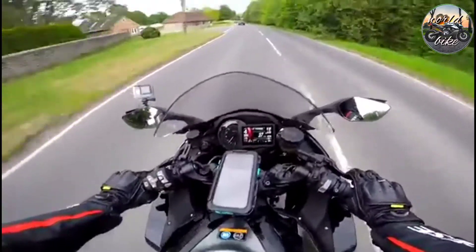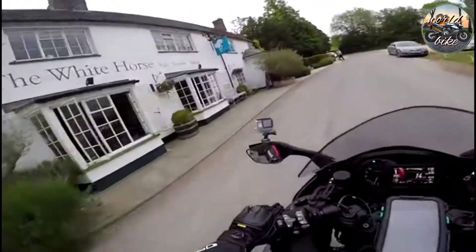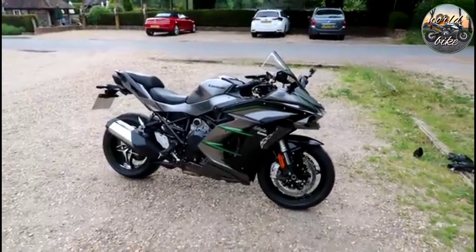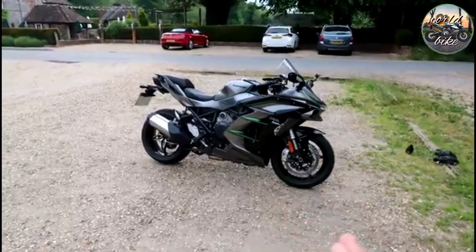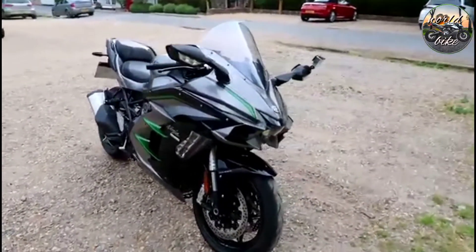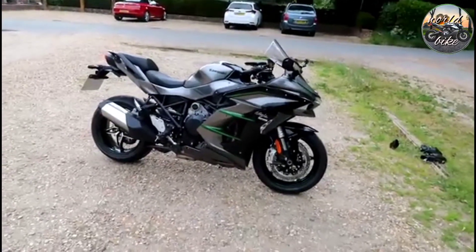I'm going to pull over and give you a little walk around. Let's go in the pub car park at the White Horse and give you a walk around the bike. So there it is. It's certainly a fine looking machine. You can see a lot of styling cues from the real H2 — the fairing is a very similar design, and the front end is almost identical. It looks great, it's certainly got road presence. It's absolutely huge.